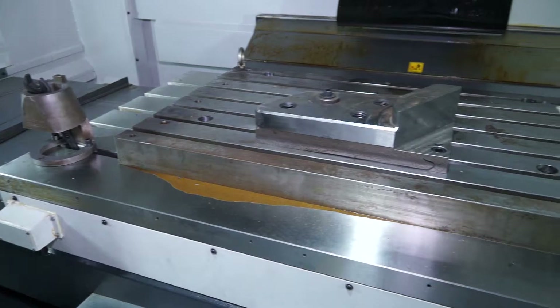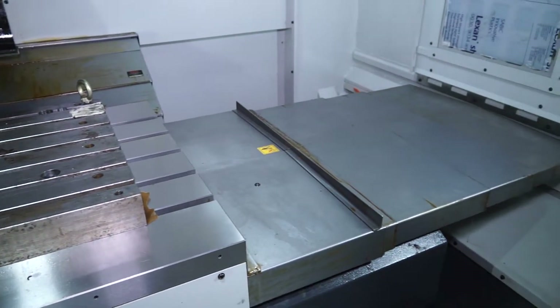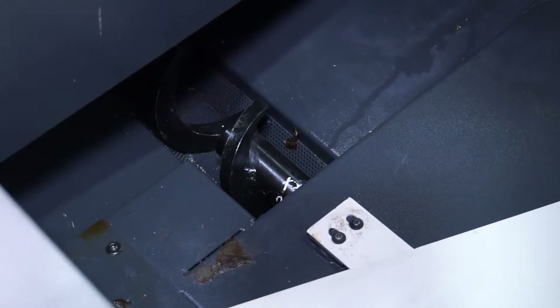It is a performance machine, but it's not geared around being the fastest machine you can possibly buy for the money. It's a machine that is built to provide manufacturers with a long term heavy duty machining solution.